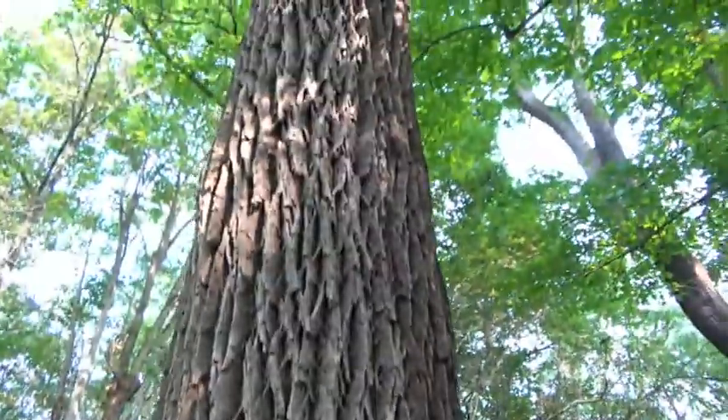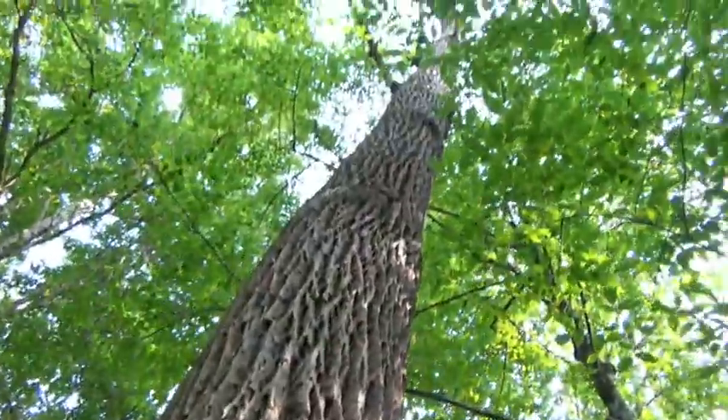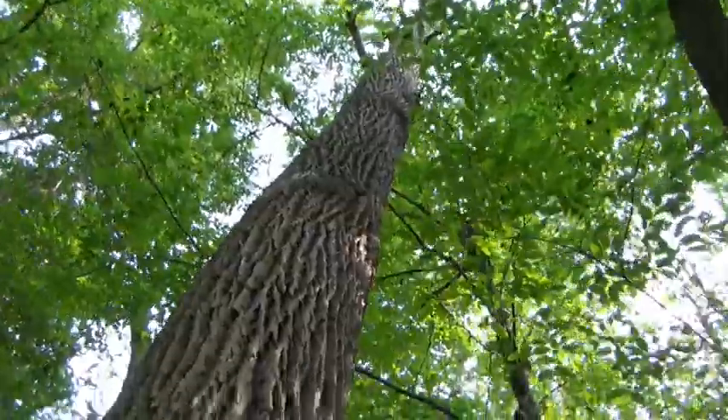This is a weird-looking ash tree. I've never seen this kind of fissured bark before. But it's dead — there's not much to it, and it's kind of leaning back towards this way.